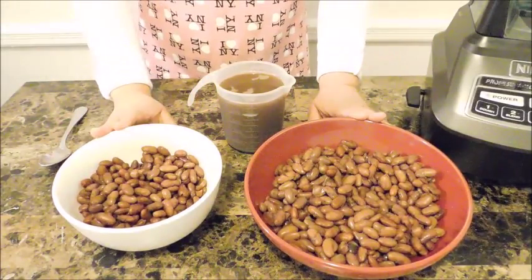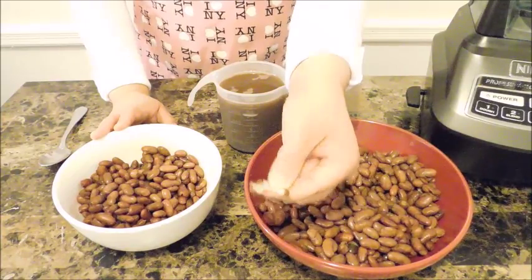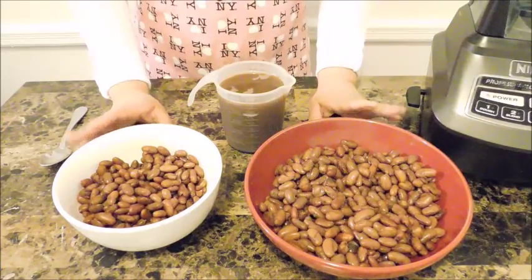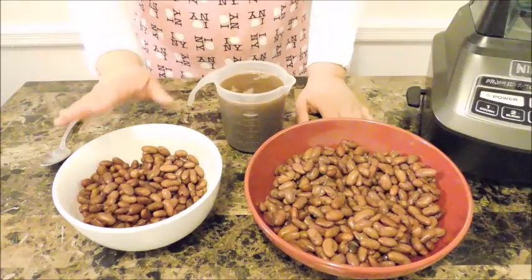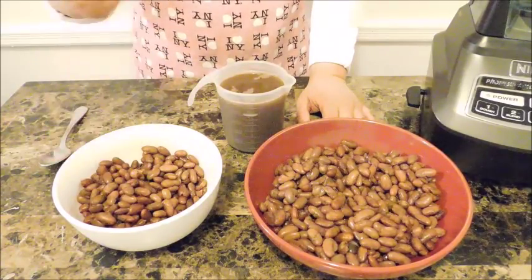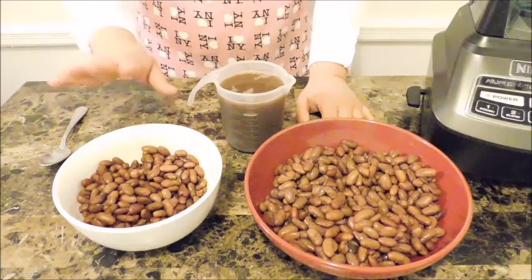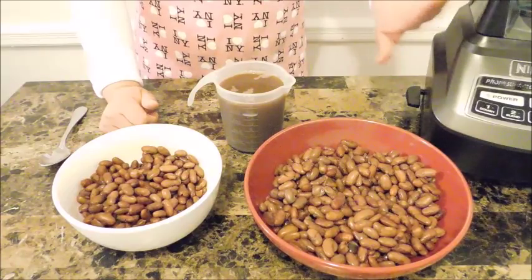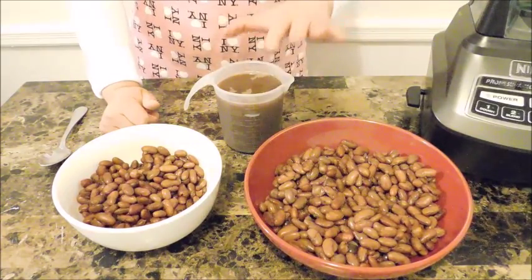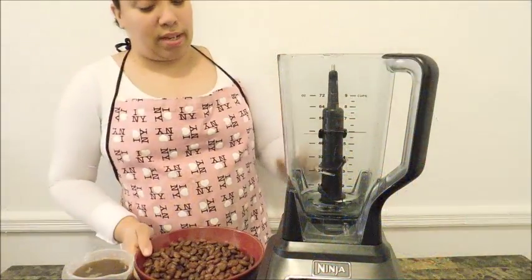Here are my beans, all done. When you squeeze one, it's really creamy on the inside — that's exactly what you want. I've set aside a cup and a half from the batch to keep a little bit of texture in the pudding. That's a total preference — if you want, you can blend everything together, or reserve about a cup and a half for texture. We're going to use a blender, and I reserved about two cups of the bean stock liquid.